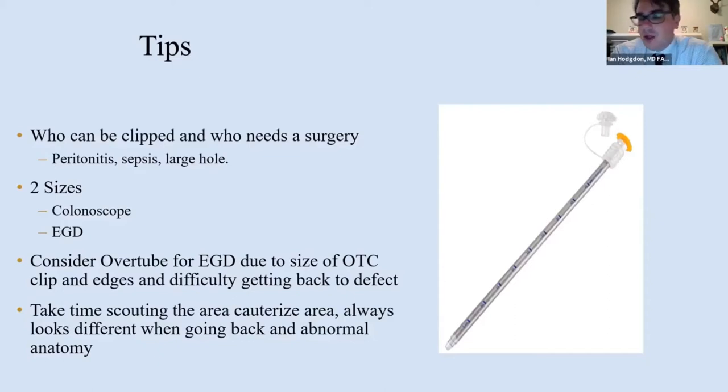And when you add the clip onto it, it's not tapered, it's not soft, it's not as mobile. It is difficult, if not impossible in some patients, to get the padlock down without the overtube. And then you can go back and forth.